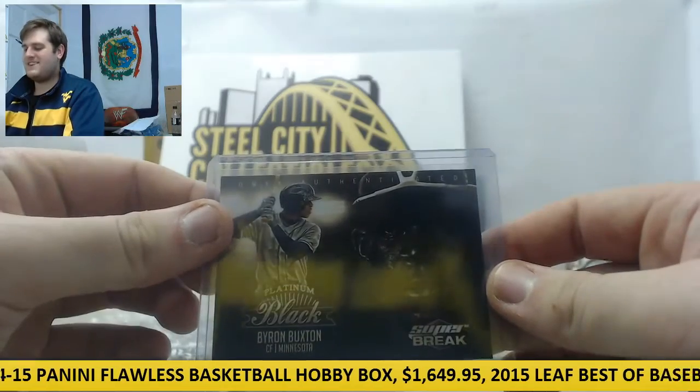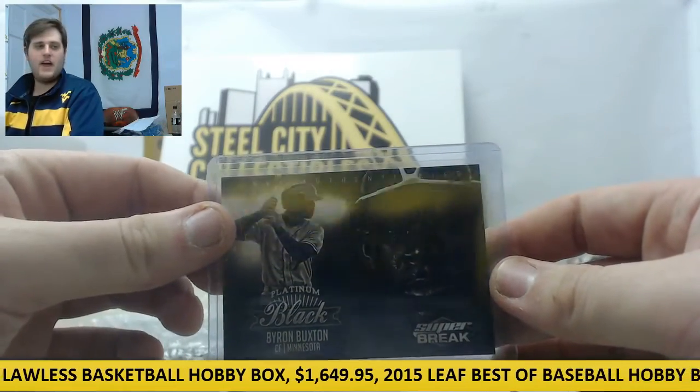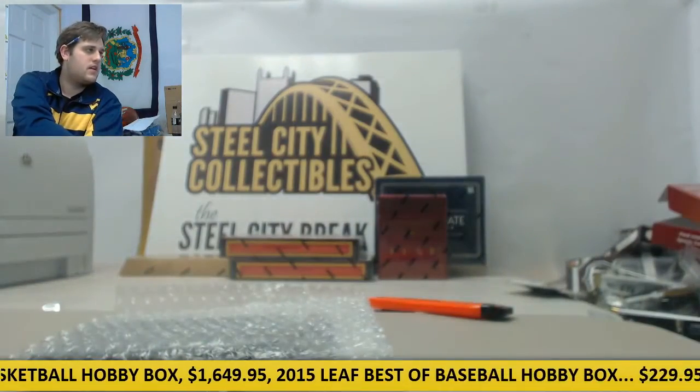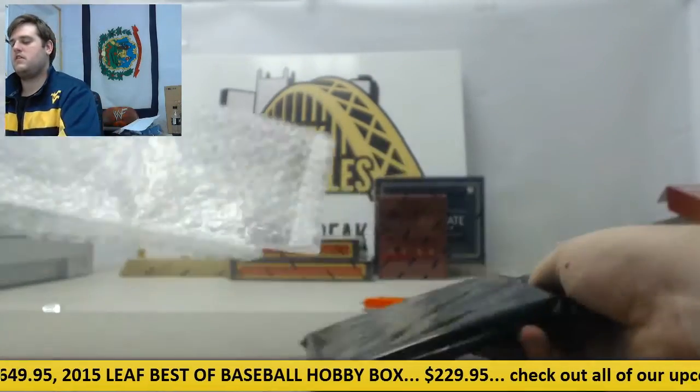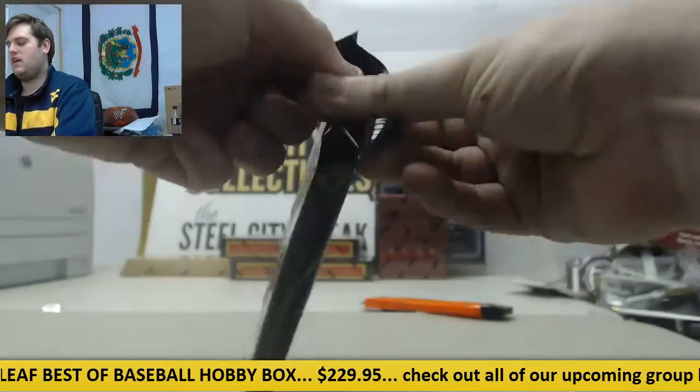First card: Byron Buxton, Onyx Authenticated Platinum Black. Let's see what we can get out of here.